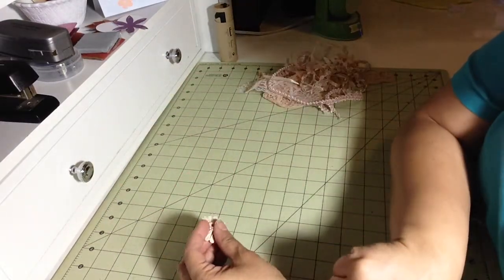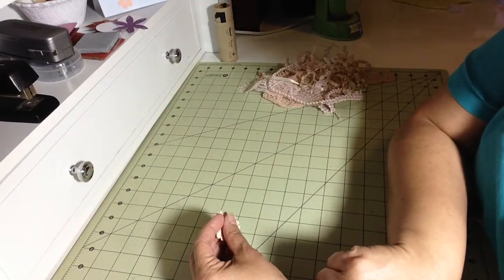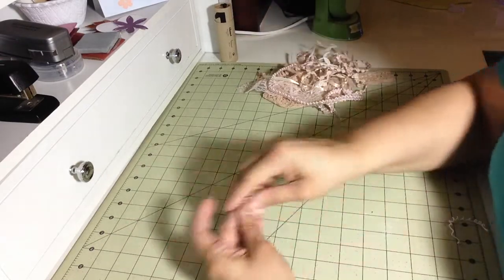Right now I have cheesecloth in there, and I have paper doilies in there to see how that turns out.